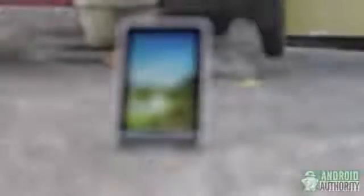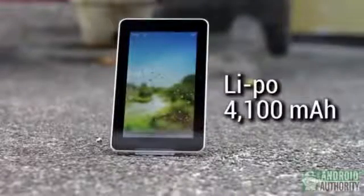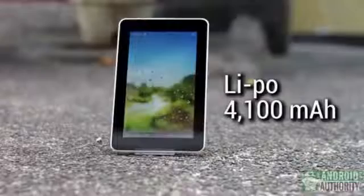As for the battery, according to the spec sheet, it is a 4100 mAh lithium polymer battery. Used moderately or casually, this can last 6 to 8 hours.